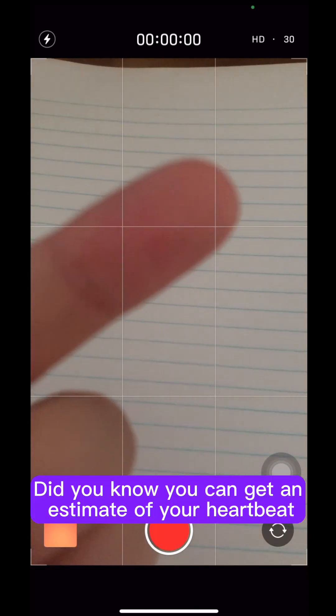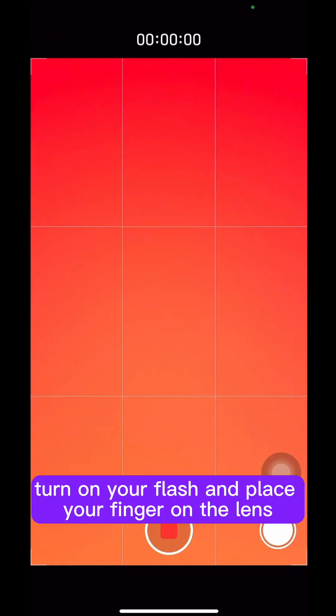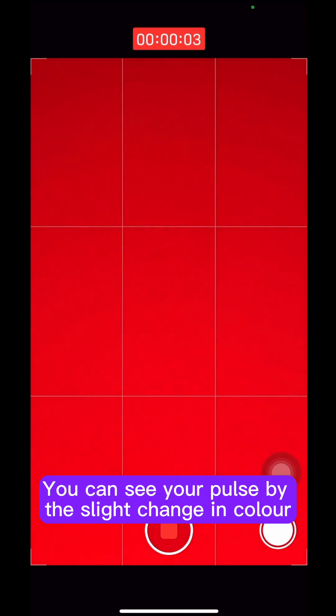Did you know you can get an estimate of your heartbeat using your smartphone camera? In your camera app, turn on your flash and place your finger on the lens. You can see your pulse by the slight change in color.